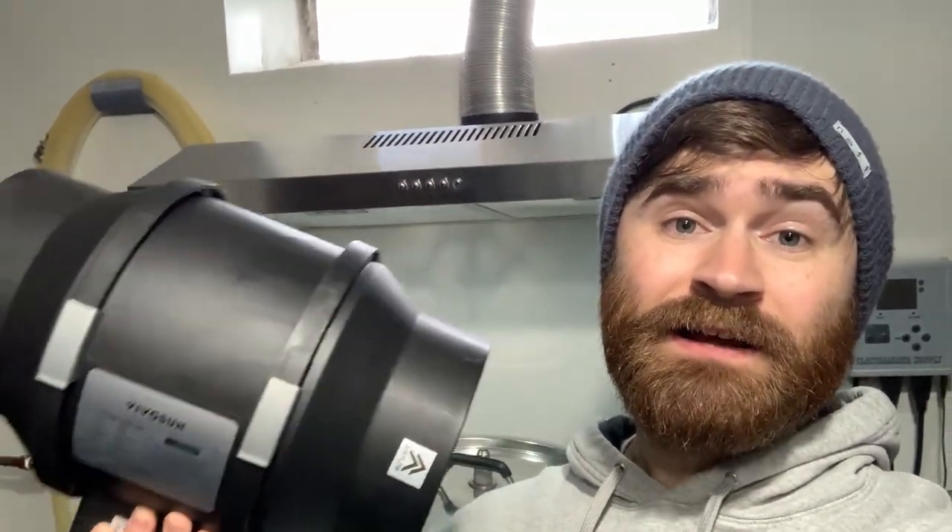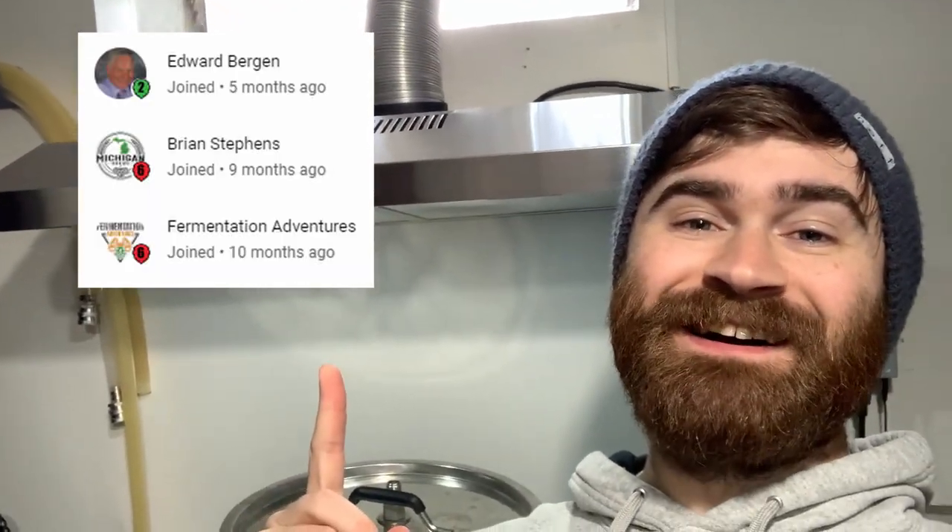What we're going to be doing today is adding a very large inline fan that I have in my hand here — about double the power of my hood vent. This is a very simple upgrade that anyone can do. Before we get started I wanted to take a second to thank my channel members, so thank you so much for becoming a channel member. Anyway guys, we're going to go ahead and get started with the upgrade.